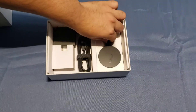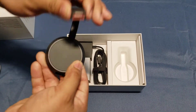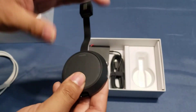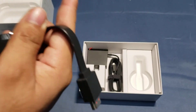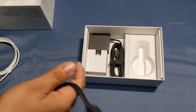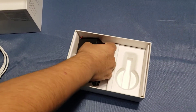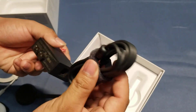And here we go — here we have the main console itself, the Google Chromecast Ultra. It's got a little magnet so it sticks, which is very nice. I have an older version of this; this is supposedly the 4K version, so for you guys out there with 4K TVs. It's very light, and either way it's going to be hidden behind the TV since it just sticks on. We also got the power adapter for it — very nice adapter.